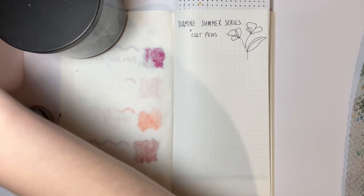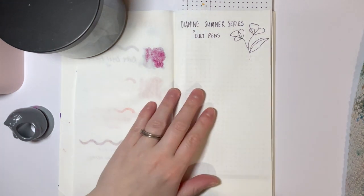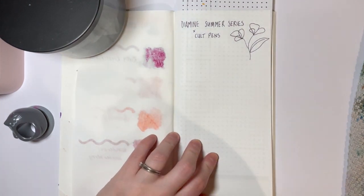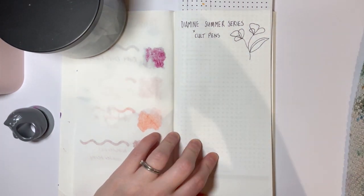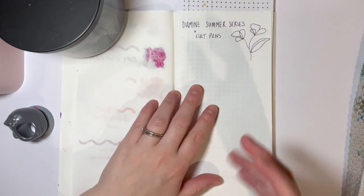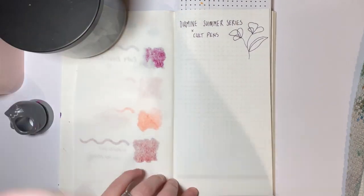I've read all of the Mountain of Ink entries about them. I know that she talks about them being on the drier side. I have tried just one of them in a pen and it was a bit dry, but I wanted to swatch them, see how they are on these nibs, and then think creatively and carefully about what pens I would put them in, given they are — well, these four at least — all lighter inks and on the drier side.